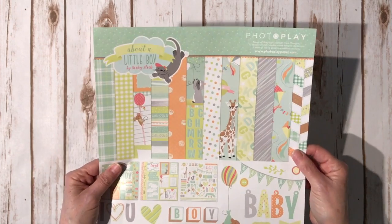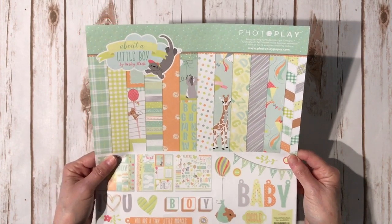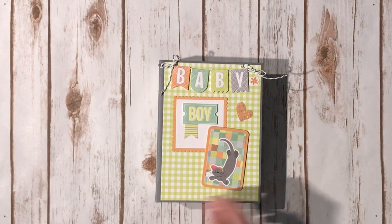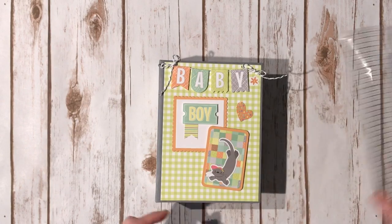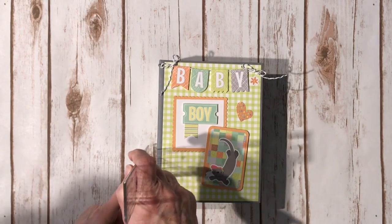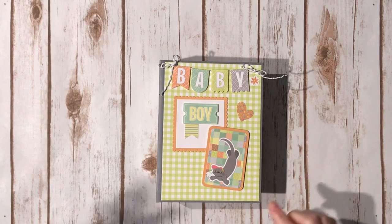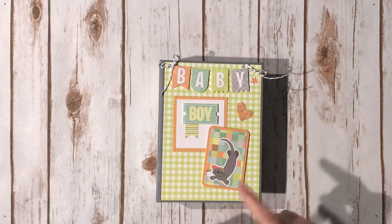I love the little otter and all the cute little animals on here and I love the color palette of this. This is the brand new Photo Play About a Little Boy paper collection and my mini album measures five and a half by seven and a half and the spine is two and three quarters. I also used the collection as well as the die-cut ephemera pack.